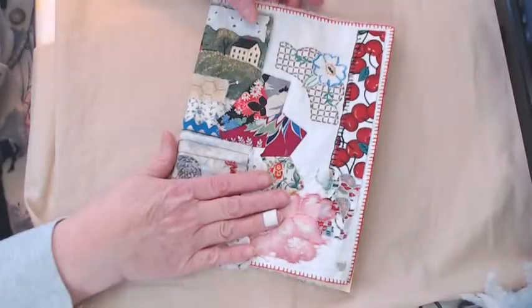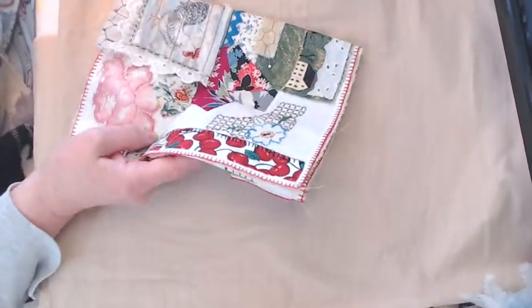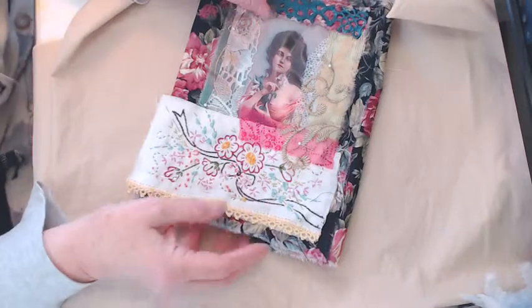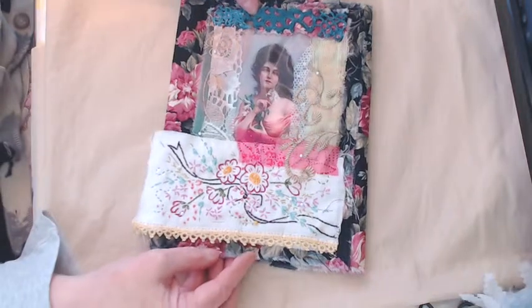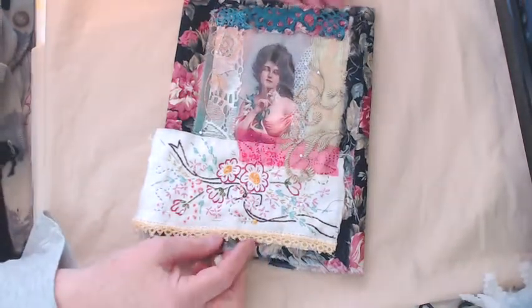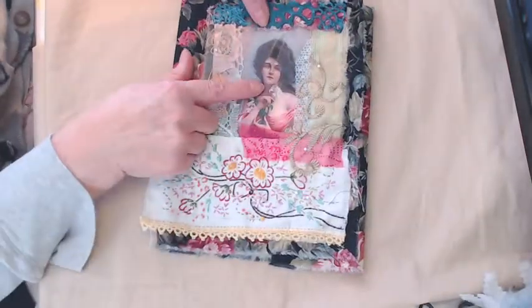Let me show you a couple others that are in process. I made some of these in all different styles — I wanted a variety and I had some beautiful fabrics to use. This one is still in the creating stage.